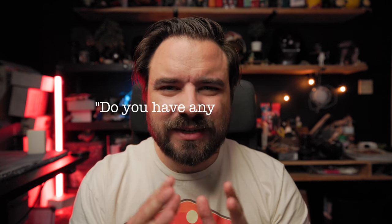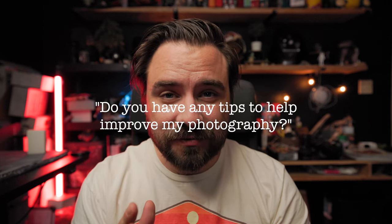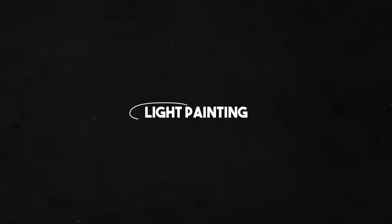I get asked this question a lot: do you have any tips to help improve my photography? And I always answer, no. Just kidding. My name is Matt and today we are going to be looking at light painting.